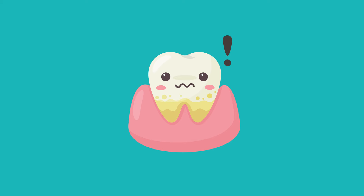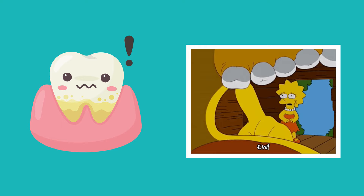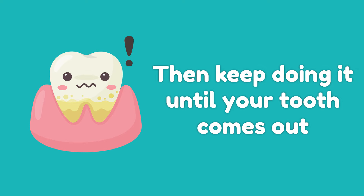1. Keep Wiggling. This works best for children who have a loose tooth. Just wiggle the tooth back and forth with your tongue or hands — make sure they're clean, of course. If persistent wiggling does not cause any harm or discomfort, then keep doing it until your tooth comes out.